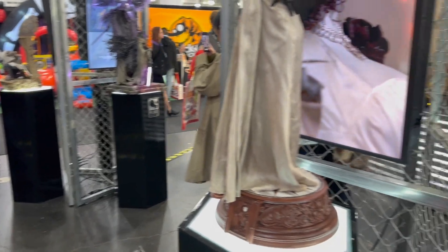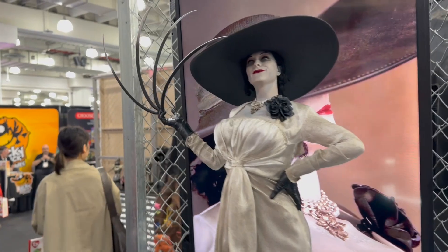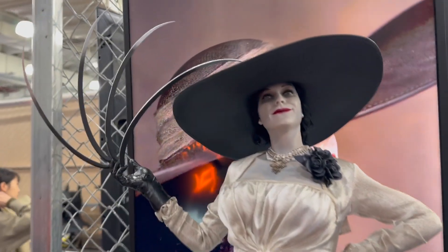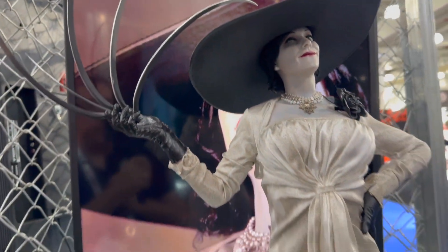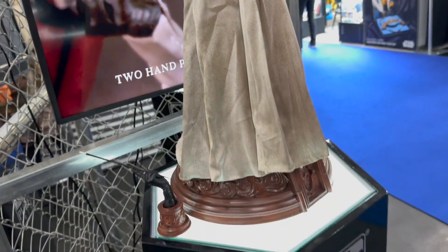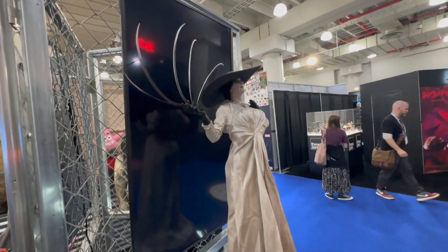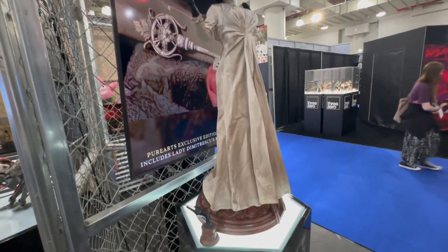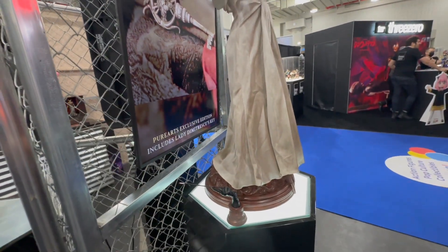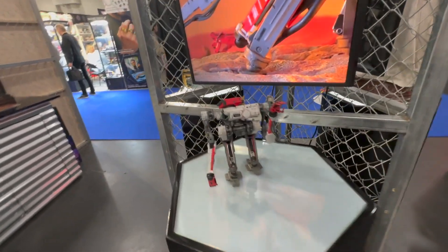Over here we have Lady Dimitrescu with her claw out in this figure version of the character, looking absolutely amazing. Again, premium deco — a mixed medium of goods on this one, featuring an alternate hand as well as cloth in addition to the other mediums they're working with.